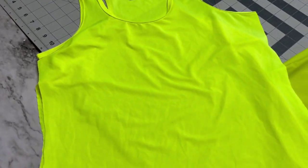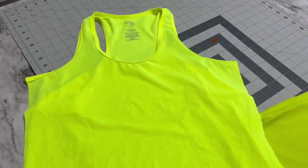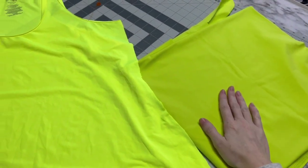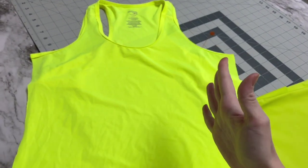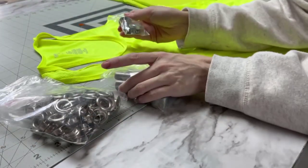I was going to upcycle this tank into a leotard, but then I realized — oh cricket — it is see-through. And I have the best idea, it is brilliant. So I have this, which is very similar. I'm going to make another leotard to go under this one, which is defeating the point of being a faster way to make a leotard. Anywho, let me show you my idea. Here are all my grommets and my grommet kit.